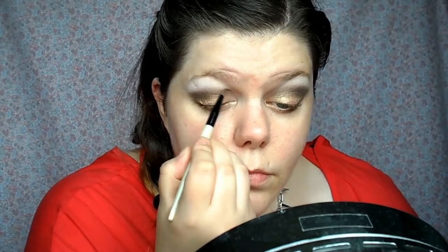Now I'm showing you the colour Virgin or Sin — I can't remember which — and I'm putting that right on my inner tear duct area to brighten it up. Then I'm blending underneath my eye again. A lot of blending, but that's the best way to get a nice smooth look.